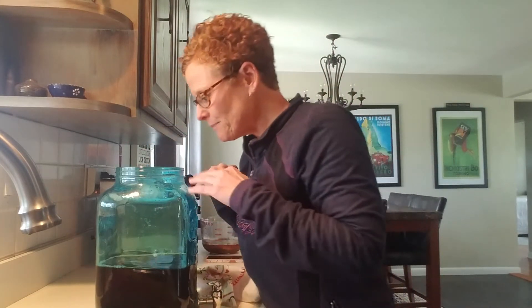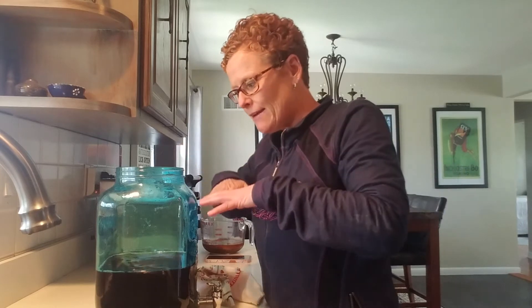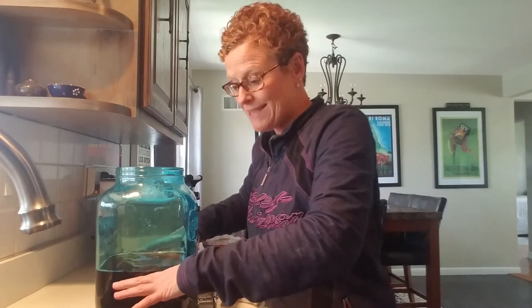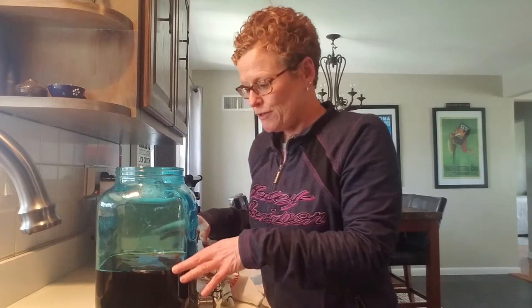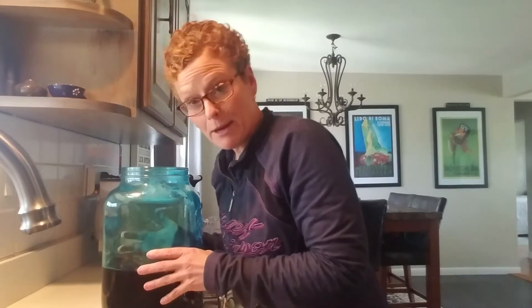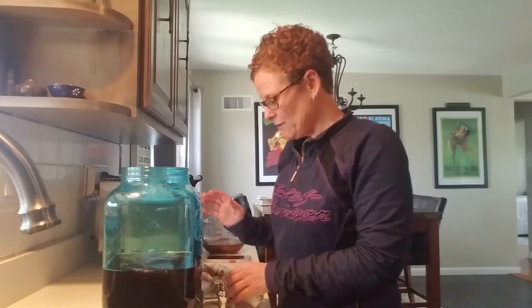The SCOBY is going to settle and then float up and open up, eventually growing to the size of the jar. If you have a narrow jar, your SCOBY is going to stay small and get thicker. If you have a wider jar, your SCOBY is going to flatten out, rise, and start spreading out. So my SCOBYs are going to get bigger and bigger each time.